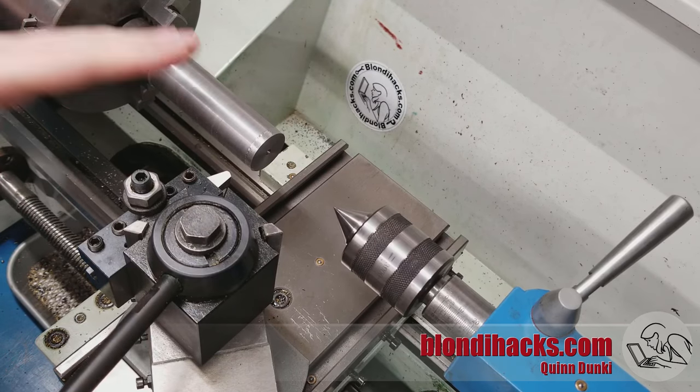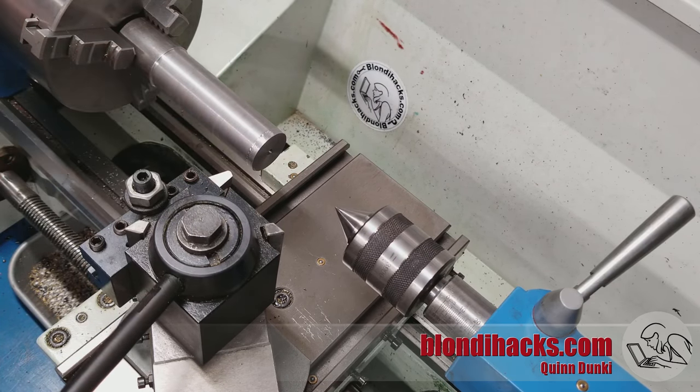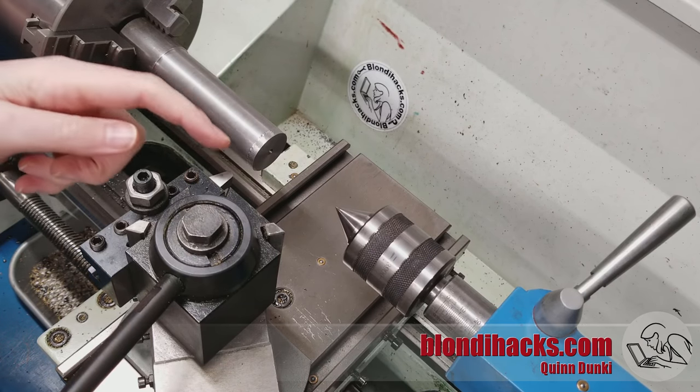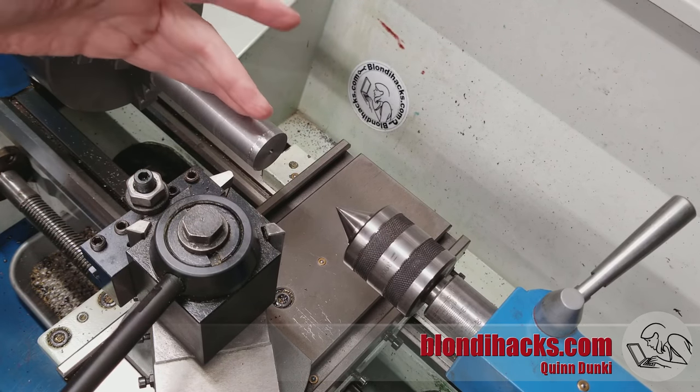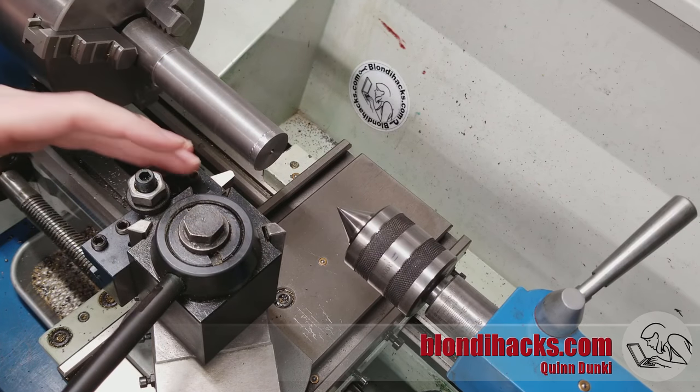We've seen what chatter is and how to detect it. Now how do you actually prevent it? Fundamentally, chatter is when your cutting pressure exceeds the rigidity of your setup. So we can attack it from two angles: either increase your rigidity or decrease your tool pressure.